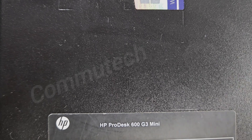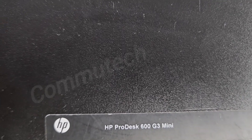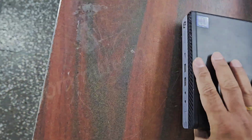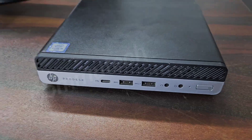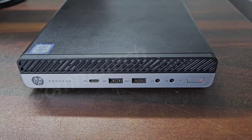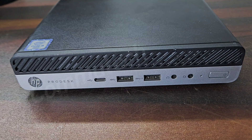Hey friends, welcome back to my YouTube channel Commutech. Today in this video we have an HP ProDesk 600 G3 mini PC, and the problem with this mini PC is that when we switch it on, it makes three beep sounds — three continuous and two in gaps — and we have no display on the screen.